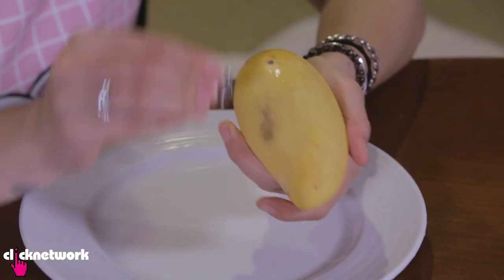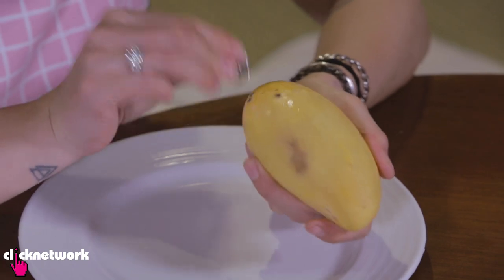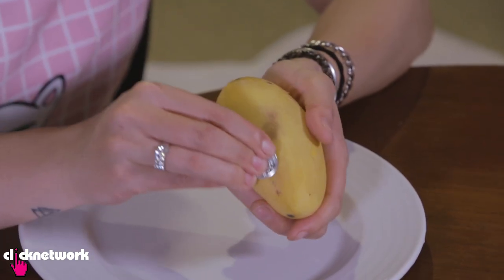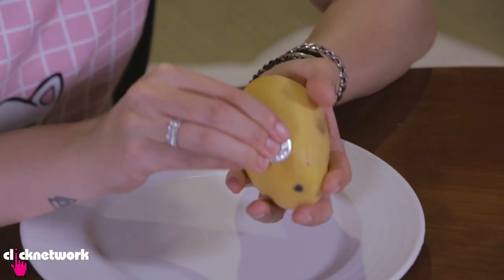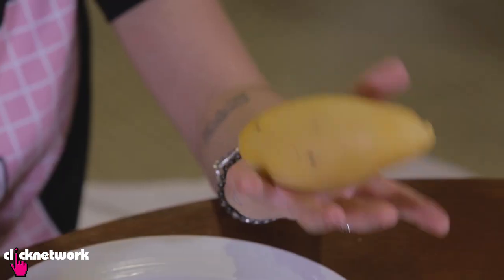You want to run your coin along the skin of the mango, all the way around. What it does is it kind of separates the skin from the flesh. You'll be able to feel the difference — it kind of feels like it's bruised, but it's not.